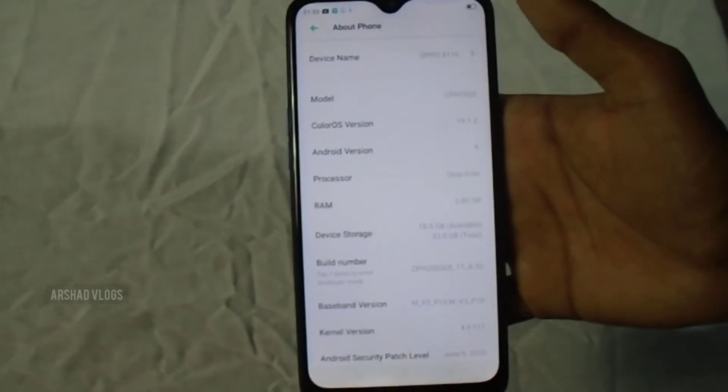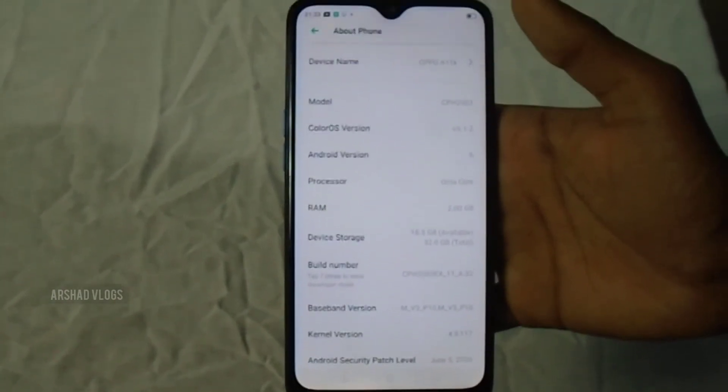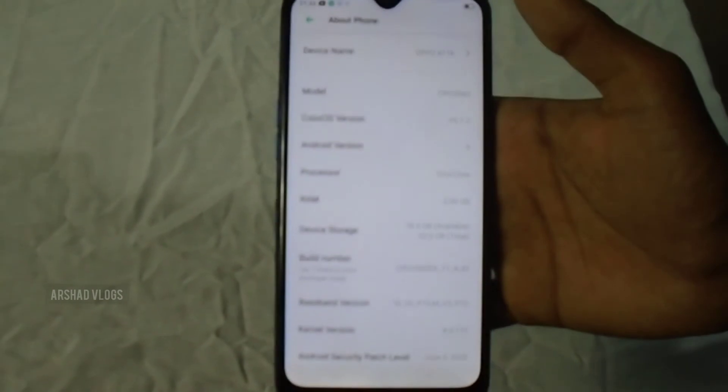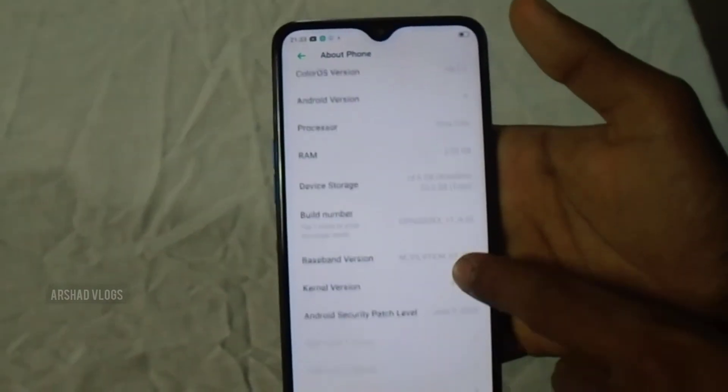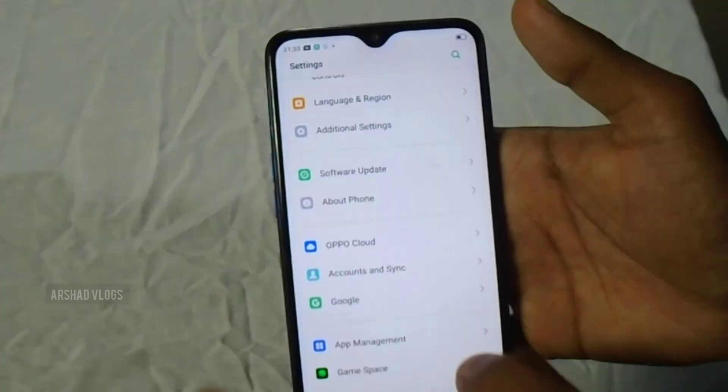Let's see how the model is listed — it is CPH. This is ColorOS version V6.1.2 and Android version 9. The processor is listed there. It has 2GB RAM and 32GB storage. Now let's review the rest of the other things.